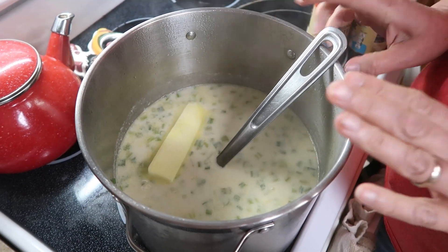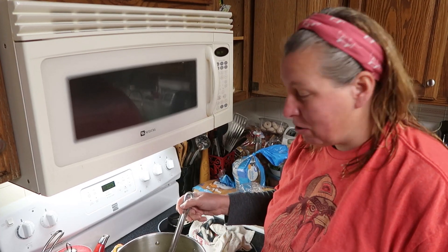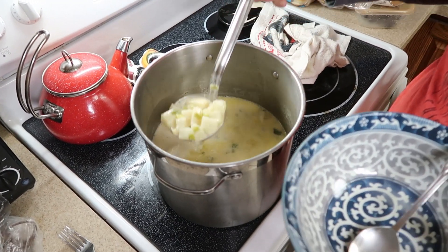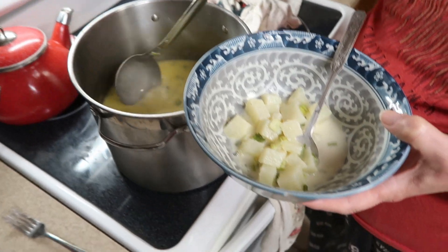We're going to let this sit, and we're going to eat this after we get done with chores. So we're done with chores, and the potato soup is ready to be eaten. I'm going to just dip up a little bit of it. That's what the potatoes look like.